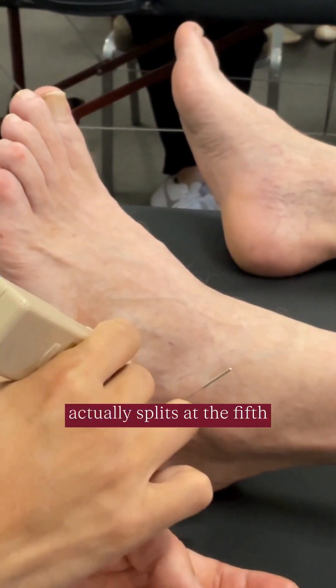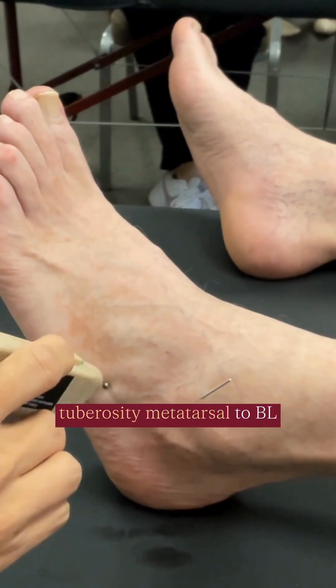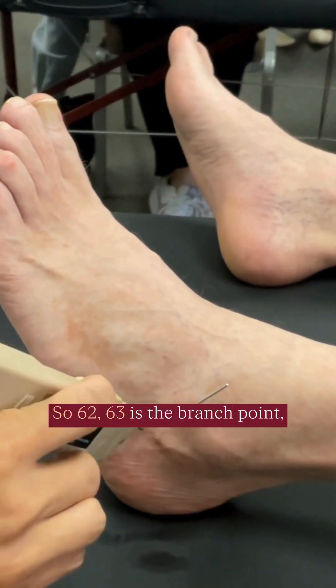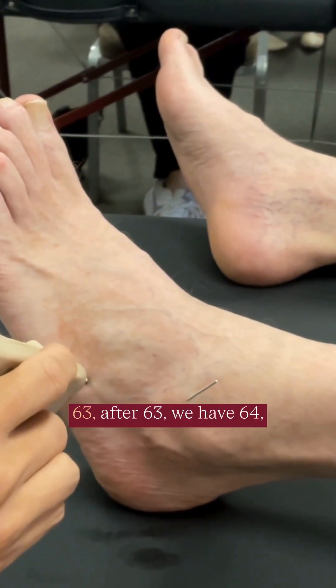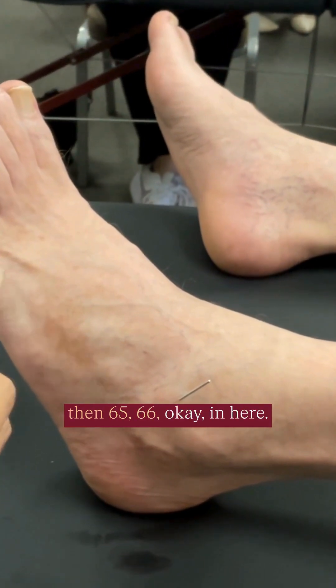Yes — right? So what happens is that nerve actually splits at the fifth tuberosity of the metatarsal. That becomes a classic branch point, with one branch going underneath and additional branches continuing distally.